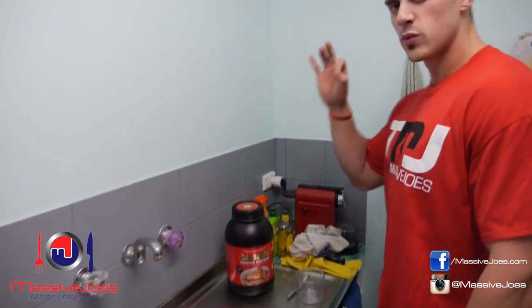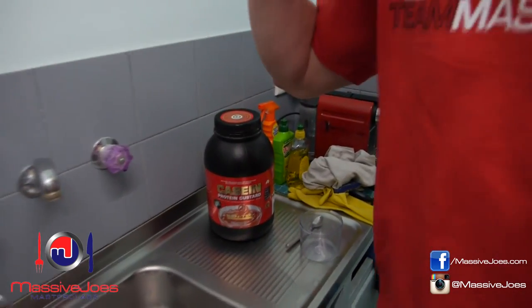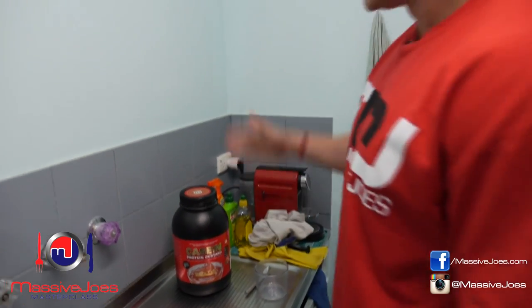Hey guys, what's going on? It's Massive Joe's Masterclass — a very special edition coming to you from the kitchen at MJHQ, Massive Joe's Headquarters. Dropping a short episode of Massive Joe's Masterclass, representing GenTech Nutrition, wearing the GenTech Red Team Massive Joe's performance shirt.